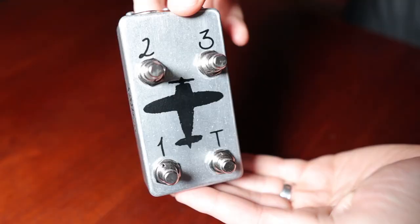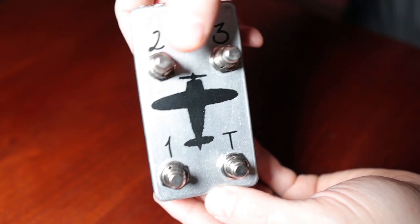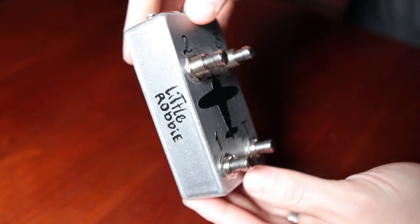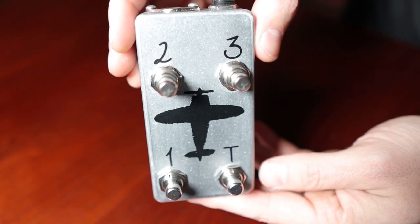Let's take a look at what we have on the pedal. It's literally buttons one, two, and three — those are your snapshots — so it's going to replace the snapshots in your HX Stomp and allow you to open up the floor for bypassing effects, parameter changes, or anything else you may need. You also have a T button, which replaces the tap tempo and tuner.